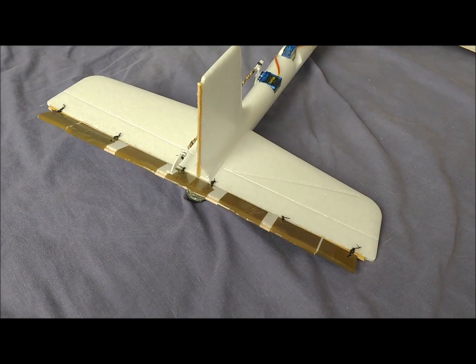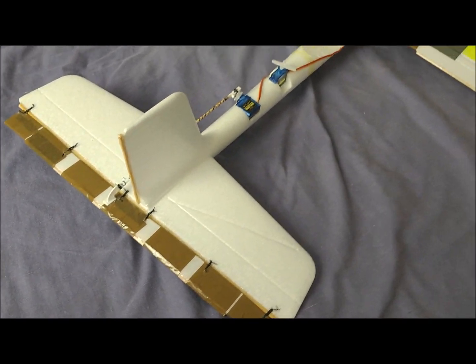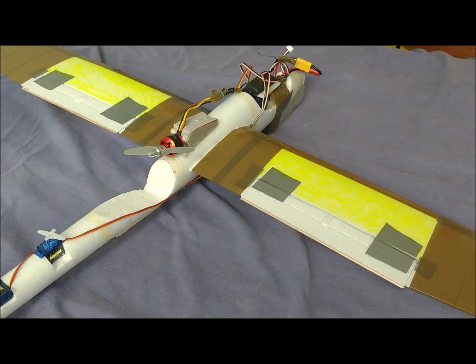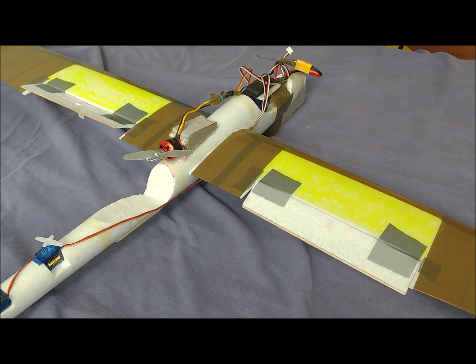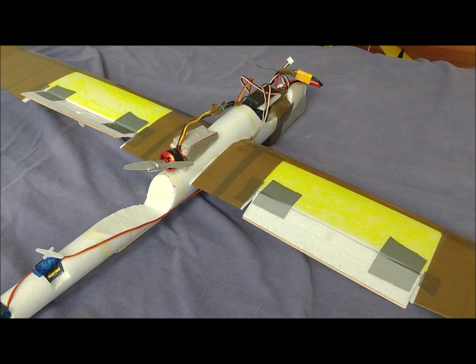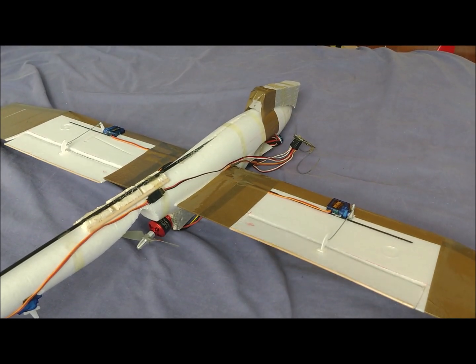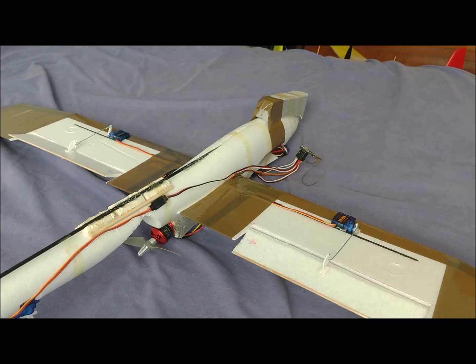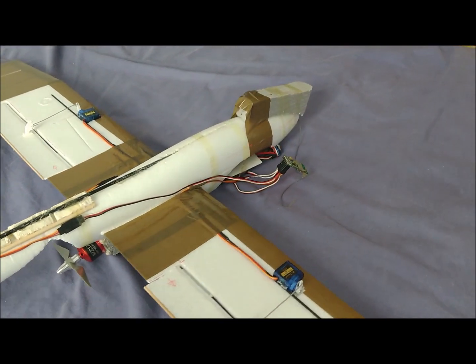The elevator has been manufactured from a sheet of polystyrene foam. It has been sewn to the stabilizer in 6 points and has a width of 2 cm. The ailerons have been cut from the wings. On the top, wooden sticks have been arranged to define the hinge line, and strips of thick packing tape have been placed to fix the hinge. At the trailing edge, chopsticks have also been arranged to prevent the deformation of the ailerons.